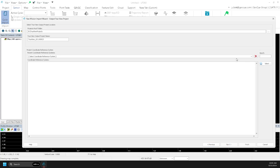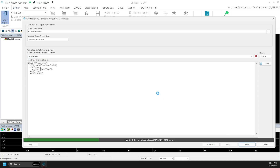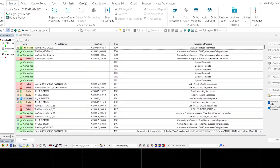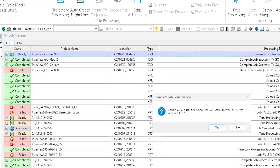In the next screen, you can give your project a name and choose the coordinate reference system. Local will be used for any SLAM-only processing. Once complete, the cycle will import and processing will automatically begin. You can view the status of this processing by clicking Job Manager. Once the state of the job changes to Ready, you can select it and carry on with Post Processing.